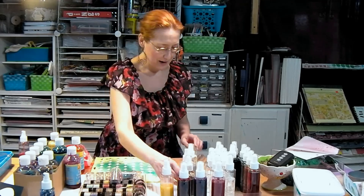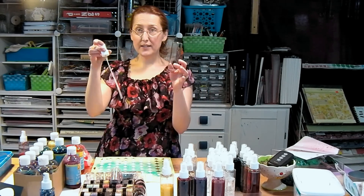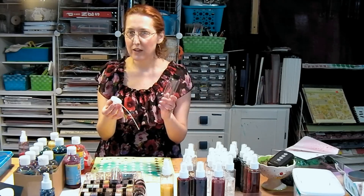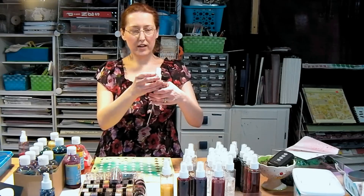So these bottles come from Paper Mart, and once you buy them they come like this. You get a bottle with a cap, and then you need to buy the sprayers separately. The sprayers are a little longer because they'll also fit the larger bottles that they sell, so you don't have to buy what you don't want. You get the bottle with a cap, and if you need a sprayer you buy a sprayer — it's very convenient.